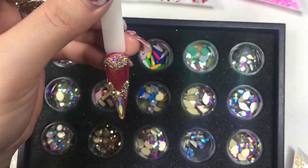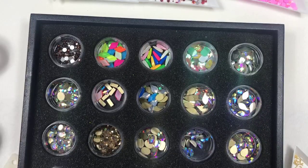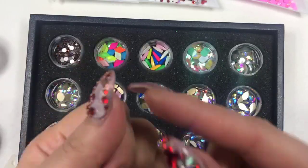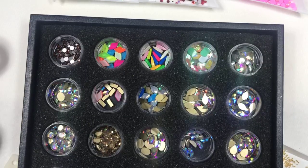It looks so beautiful. I'm going to adjust this because some shifted while I was working. It looks really good. Pop it in the lamp for about 60 seconds. Usually cure for 10 seconds first, then ask the client to rock their hand back and forth to make sure the crystals clear evenly on the edges. We have pictures of clients three or four weeks out — I'll post them to show everyone how well they stay.